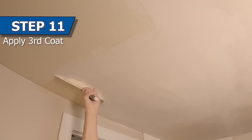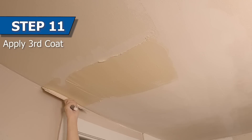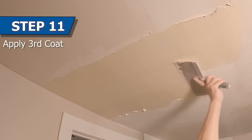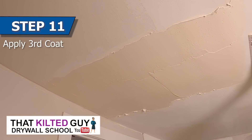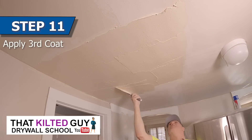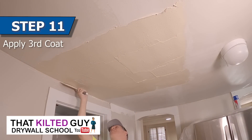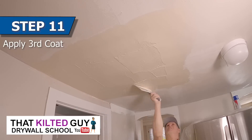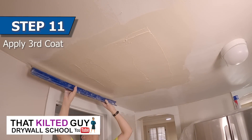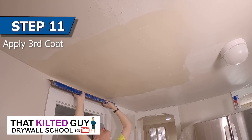After knocking off the edges and the high spots, I'm ready for more mud, but this time we're going with USG Plus 3. This is a lightweight all-purpose, and when I'm not needing to put it on so thick or if I don't need it to set up so I can coat it again right away, this works great because it's easier to sand when it's done. Overall it's just easier to work with — it doesn't set up in your pan, you don't have to wash it up between coats. Hot mud definitely has its place, but we're just going to spread a bunch of mud on here and smooth it out one more time.